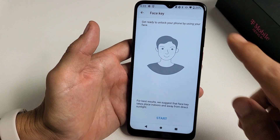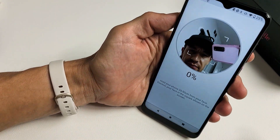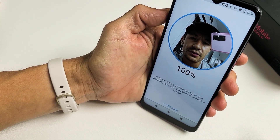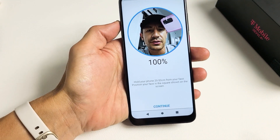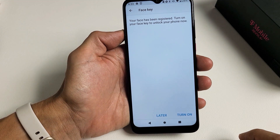I'll click on OK. Now I'm going to tap on Start right here. Just go ahead and look at the phone — hold it 20 to 50 centimeters away. And we're done. I'm going to tap on Continue right there. It says your face has been registered.